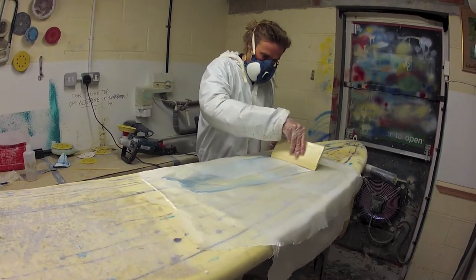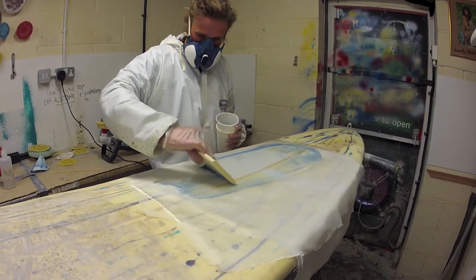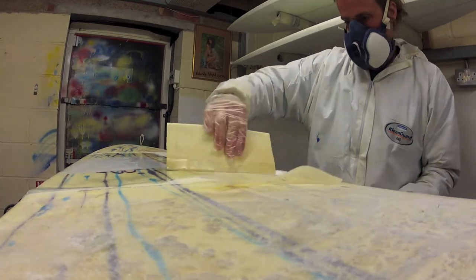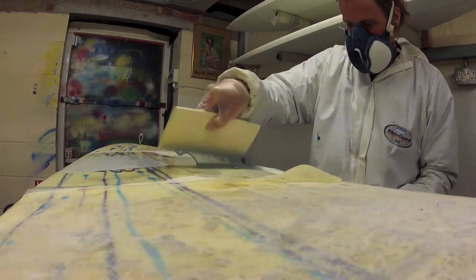After this time the resin will start to gel and become very difficult to work with. The resin needs to be left for a day to cure to the point of being ready to sand and move on to the next stage of repair or manufacture.